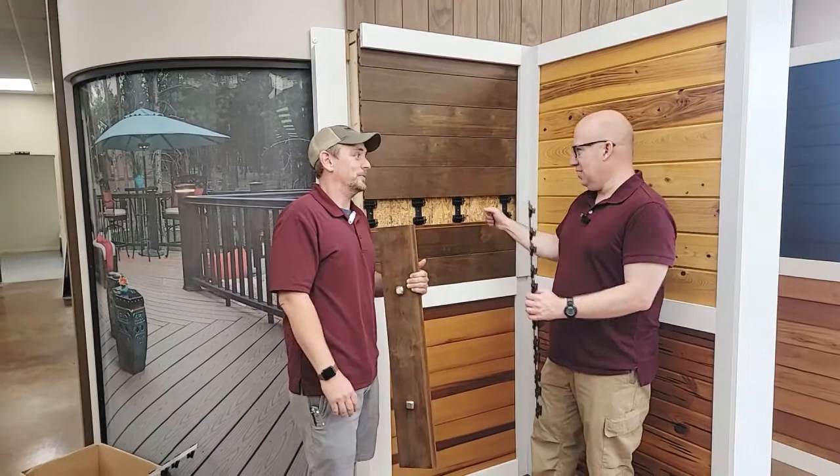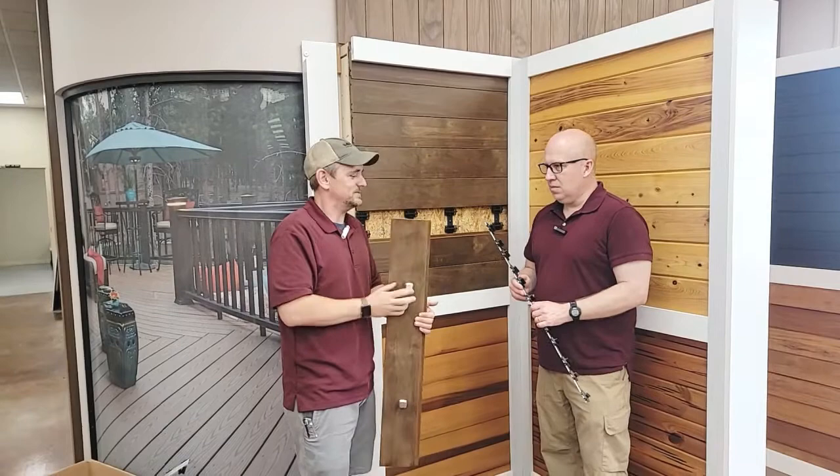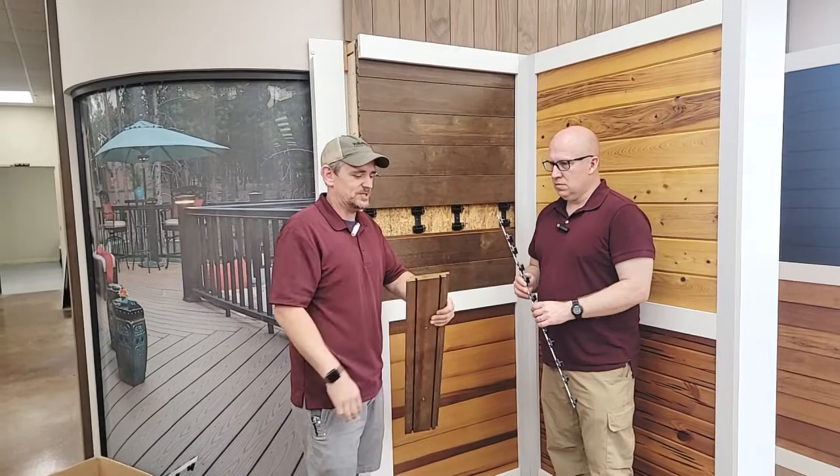This is a radiata pine grown down in New Zealand. It's then shipped to Europe where it's chemically modified and then brought to the States. Once it's in the States, it becomes routed, grooved, and machined for that particular profile to match this particular system.